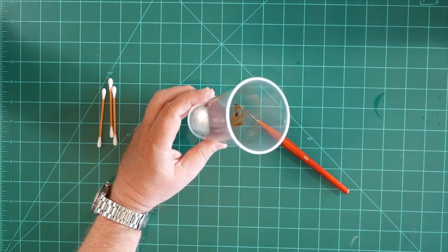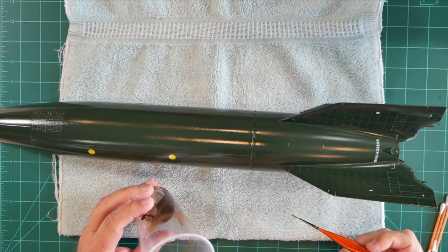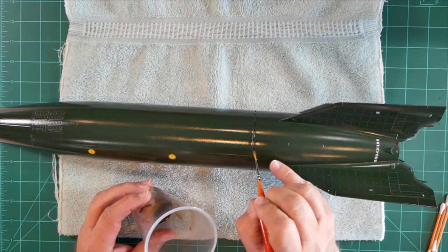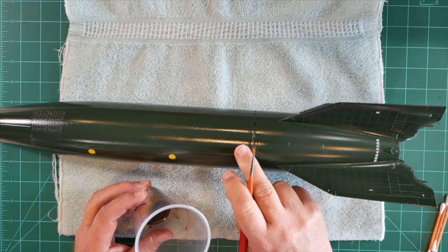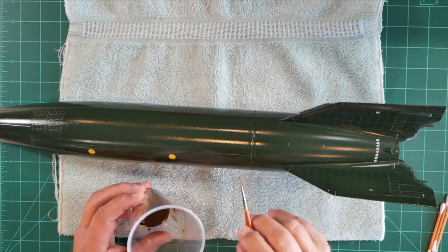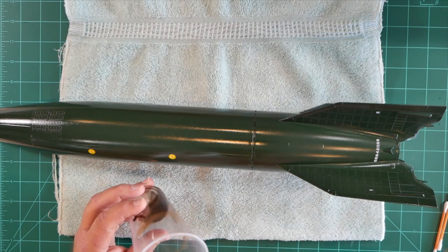I'm going to discard the q-tip at this point and we'll bring our model in. I should point out that I am using magnification for this step. What I'm going to do is wet the brush with the dirty terpenoid mixture and gently flow that into the joint between the fuel tank section and the motor section. I don't want to get any oil paint on either side of that — I just want it down in the crevice. If we should inadvertently get any oil paint on either side, that's no problem; we can easily clean it up with one of our q-tips.